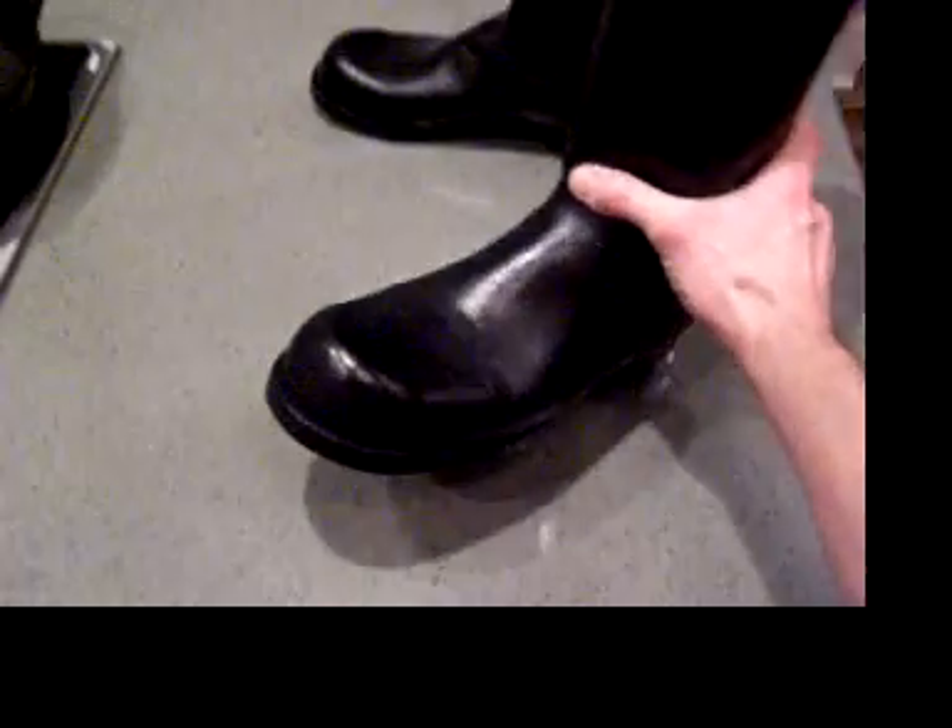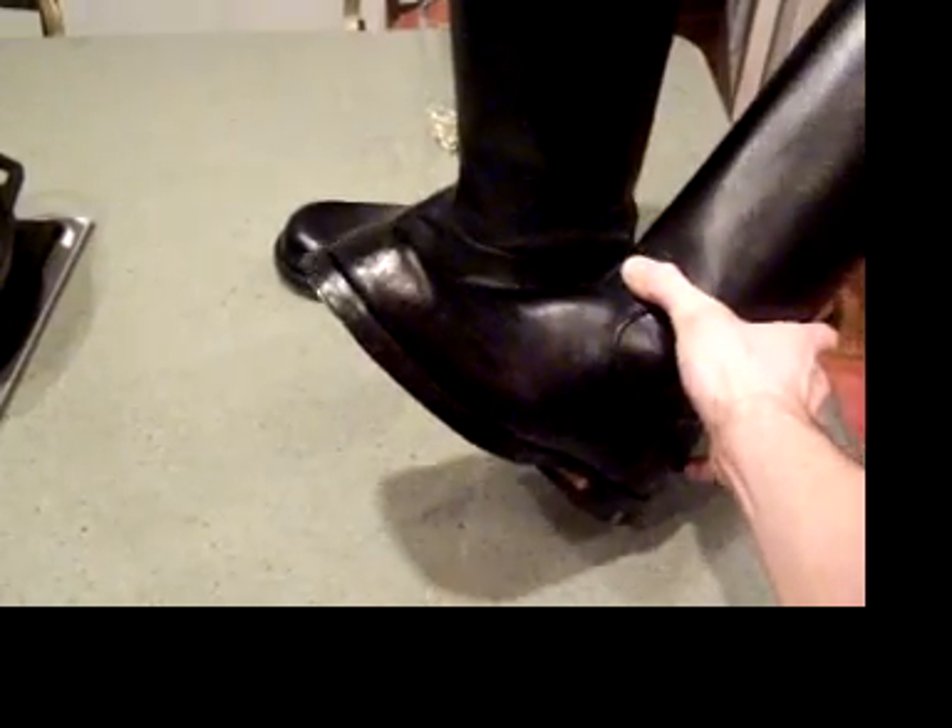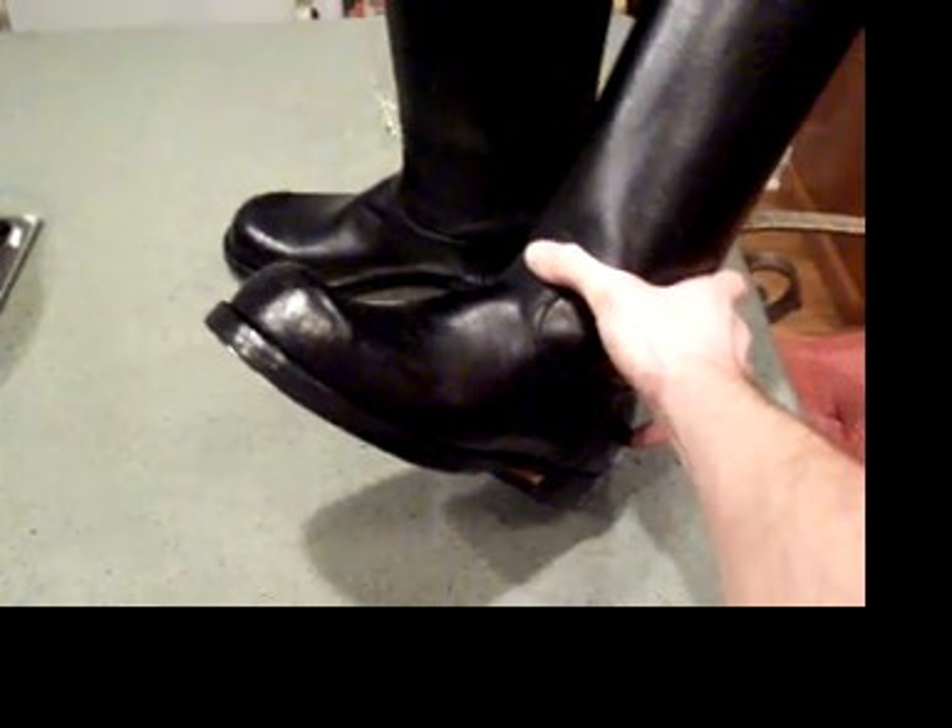They're very comfortable. This is actually a 10 double E. It feels like it could be a triple E — I wear a 10 double E sometimes and it's very wide. But the last I have for this toe cap and this toe style, I have them in every width pretty much, all the way up to triple E, so we're good there.